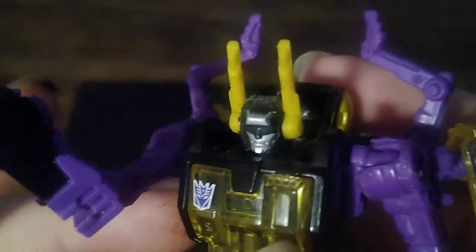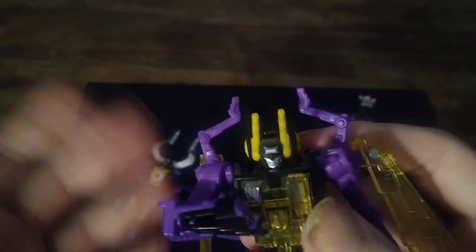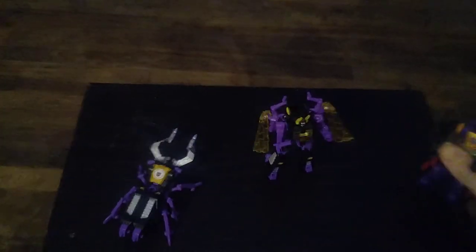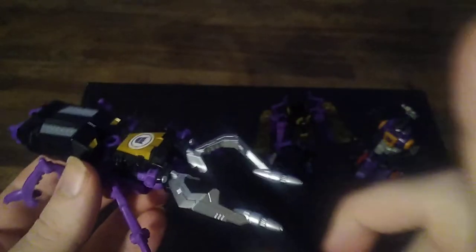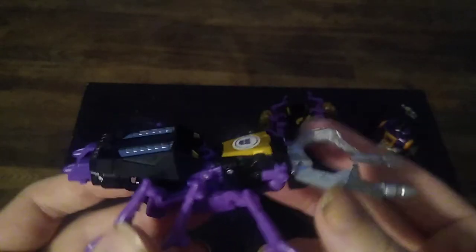Even that face is absolutely gruesome. And this guy is from Titans Return, and Bombshell is from Combiner Wars. I waited forever for them to release Kickback. But then I got Shrapnel here from Takara Tomy, and this is from Transformers Adventure from the Robots in Disguise line.